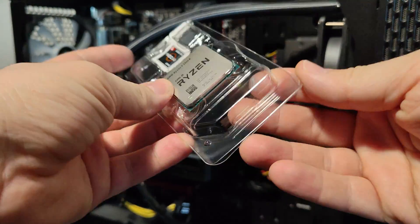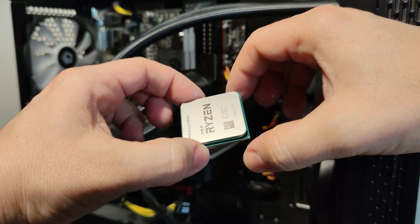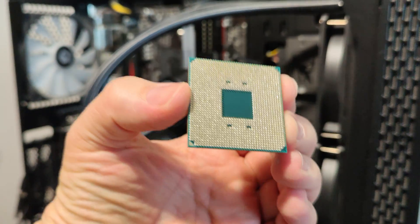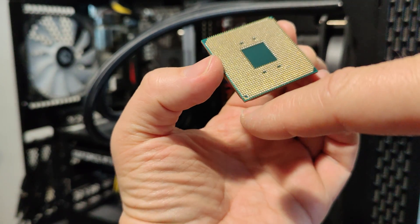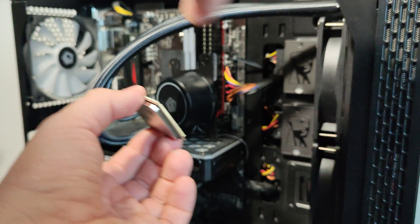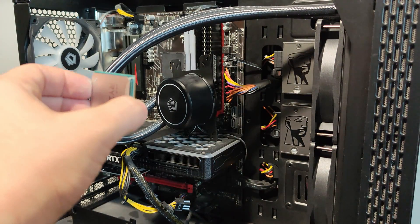Okay, there's our beauty. Always be careful when installing it — the pin-out orientation is different. There's a marker I like to call a 'finger' with an arrow, and this should be oriented properly into the socket so you don't bend anything.